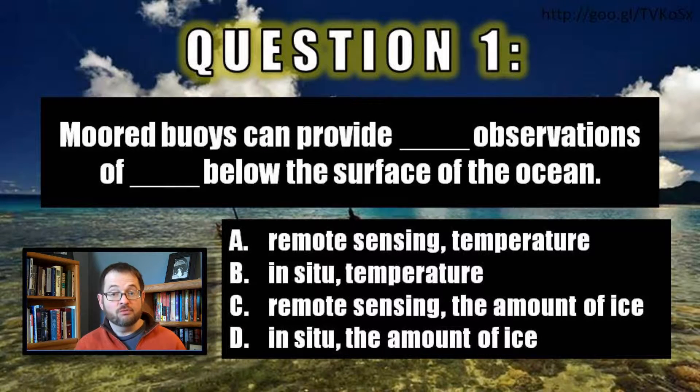It's B, rather — in-situ, because the instruments on board the mooring buoy, like the temperature sensors along the chain and so on, are touching what they're measuring. They're touching the water 200 meters below the surface or 500 meters below the surface or whatever. And what they're measuring is temperature.